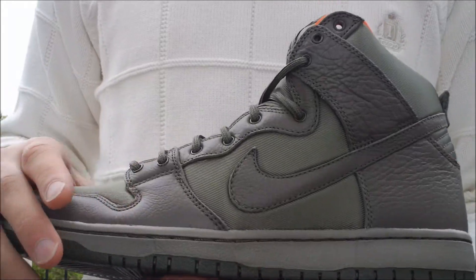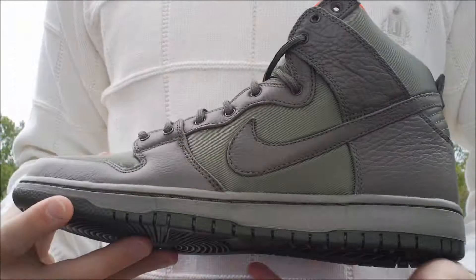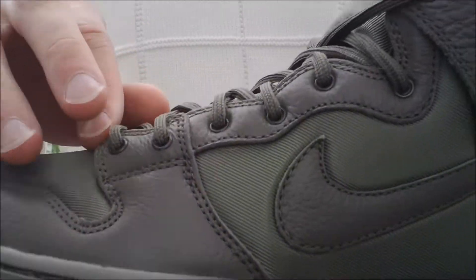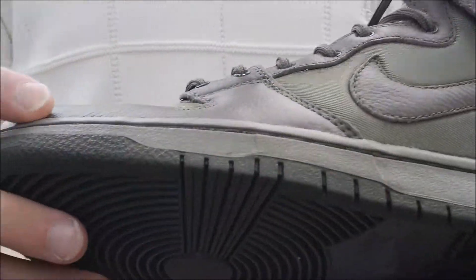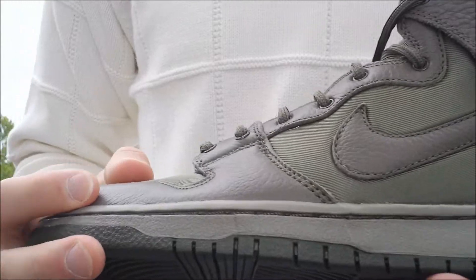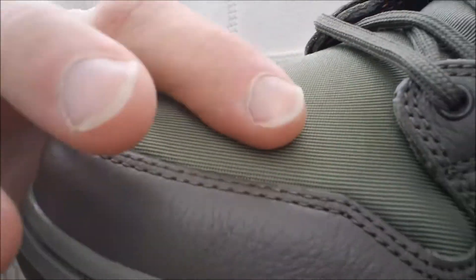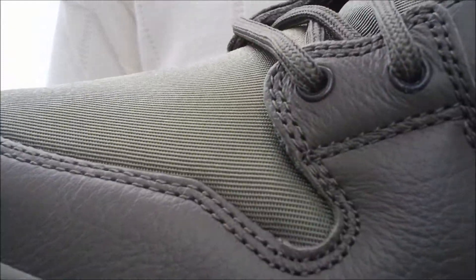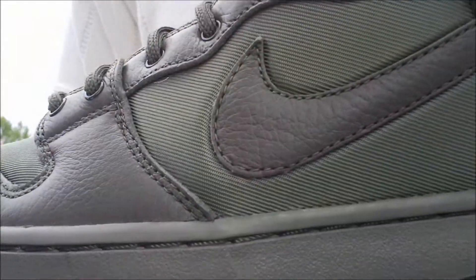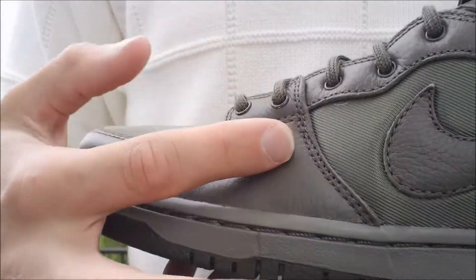These are the Frank Kozix Quick Strikes, themed after a military jacket. As you can see, there is a nylon-based upper for most of it with brown leather all around the rest of it. To start off, you have a nylon toe box right there — it's a pretty nice quality nylon. The side panel is also that olive green nylon wrapped around the toe box.